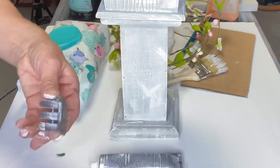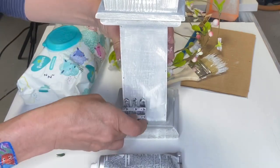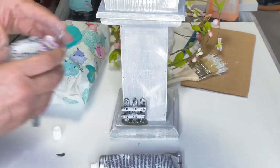I'm taking some more E6000 and a little bit of hot glue and gluing the little gate at the lower part of my birdhouse, and I did the same with the butterfly crossing sign.